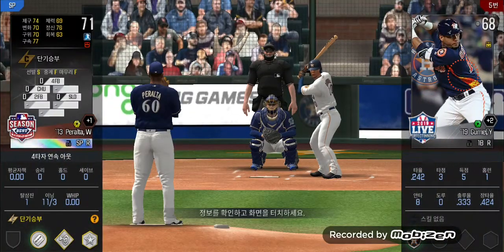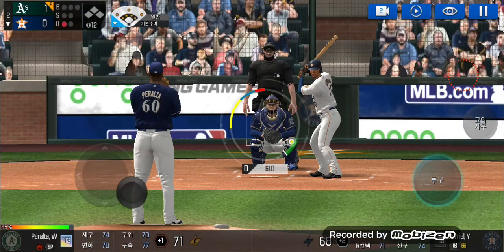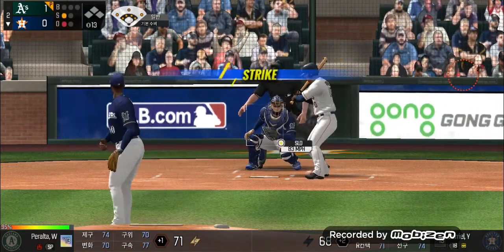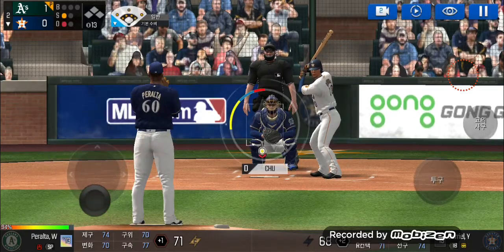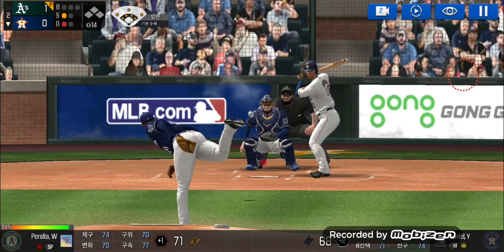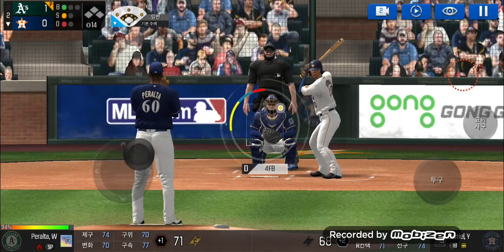He's standing back in the batter's box. He's in a full wind-up. Perfect pitch for a strike. Strike one. He's in a full wind-up. Batter's got a good eye. One and one.